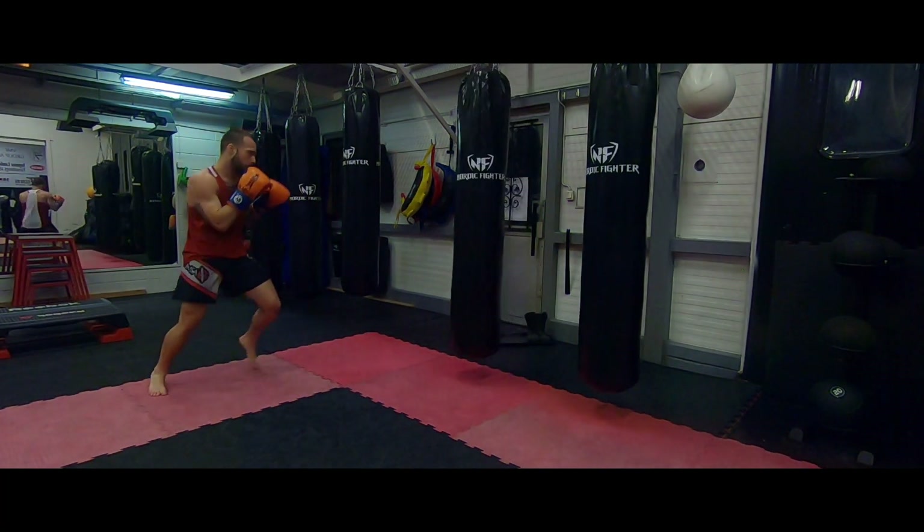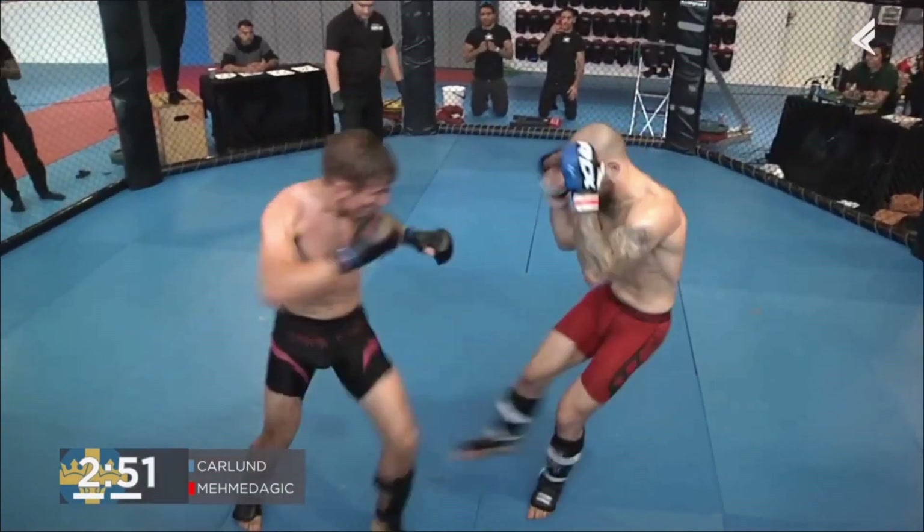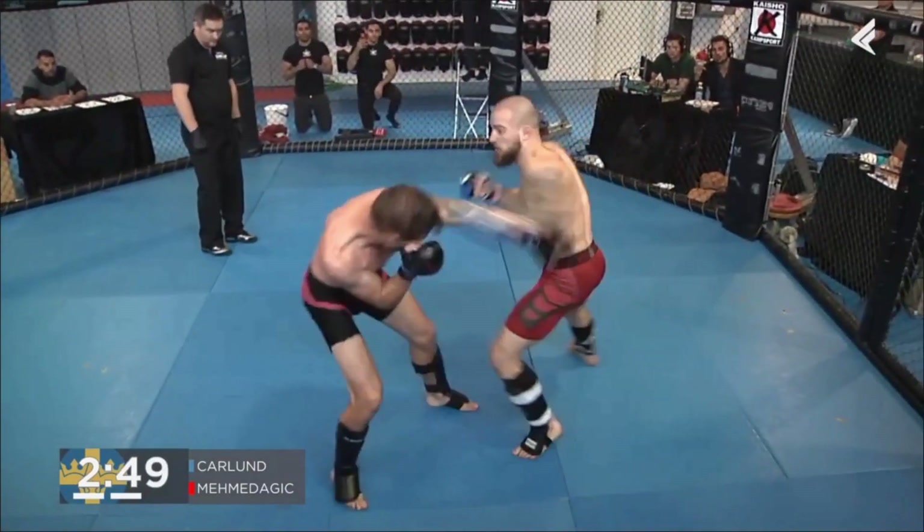Offense and defense starts from the feet up, if you ask me. Standing toe-to-toe with someone and just exchanging strikes leaves you at a 50-50 advantage — you either win or you lose. Moving your feet, using your footwork to avoid strikes, making your opponent miss, using your feet to set up your strikes, controlling the distance — that is what's going to make you a better fighter.